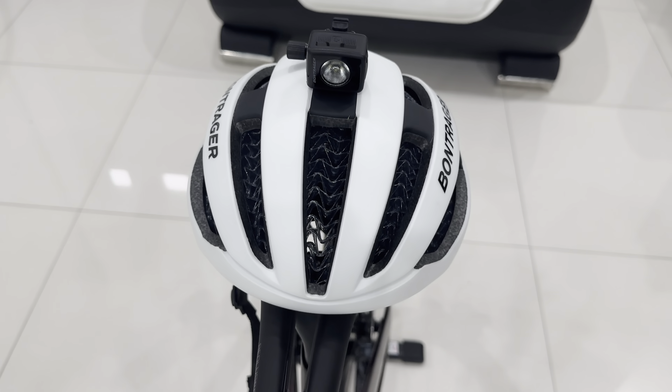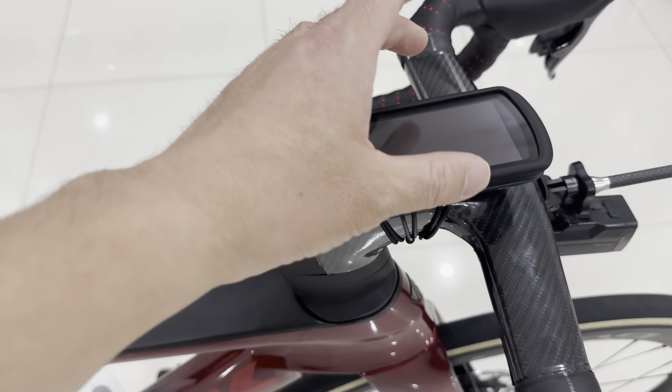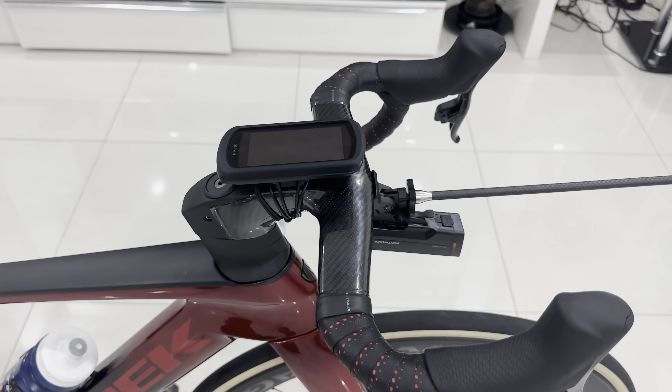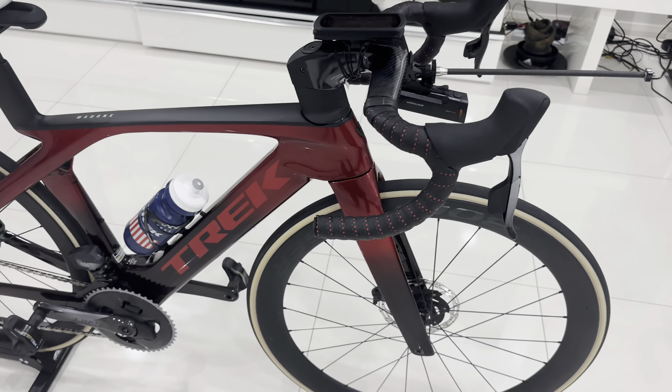So even the headlight on the helmet — front and rear — and the bike front and rear, you can actually sync them with the Garmin 1040 Edge Solar, so it controls the whole system. You can turn them all on from here. This is an awesome device.